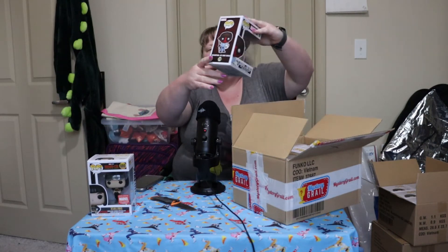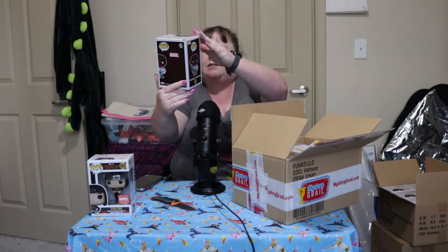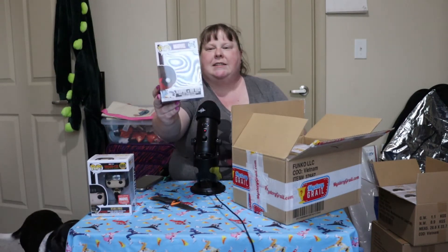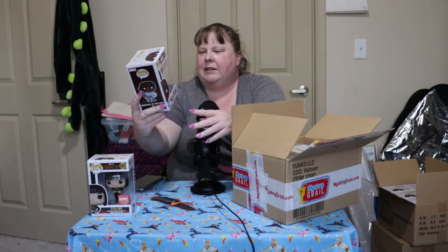Oh, one of — ooh — let me see. We have — it's a Deadpool! Deadpool as Bob Ross. That's looking cool — that's cool looking, with his little paint tray and little paintbrush. Oh, that's cool right there.